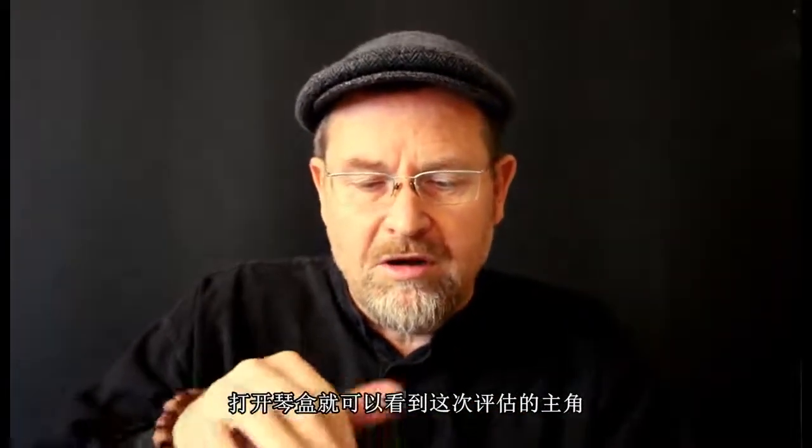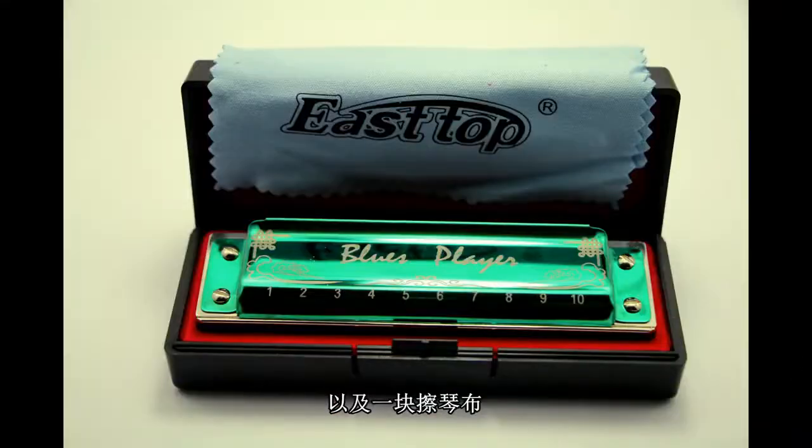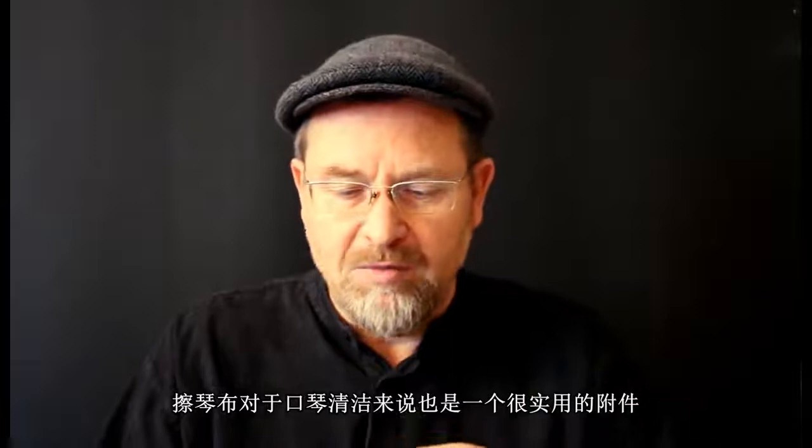Open it up and the harmonica is inside. It's got a little blue sort of cleaning cloth in there as well. So a very nice case and the cloth is handy for wiping down your harmonica after you play.